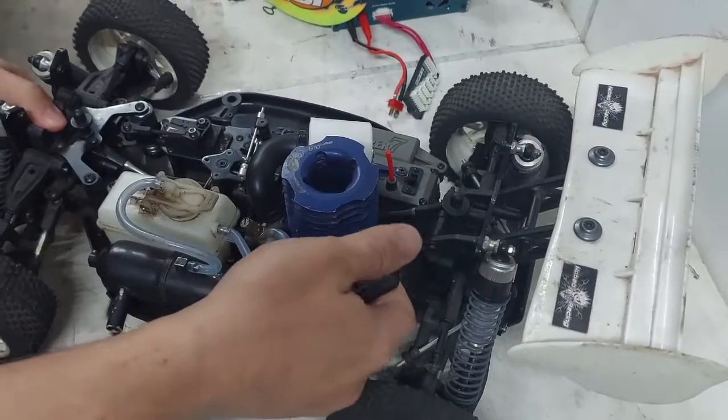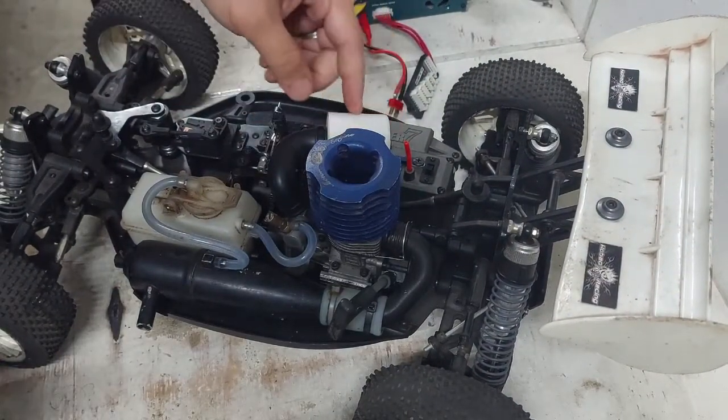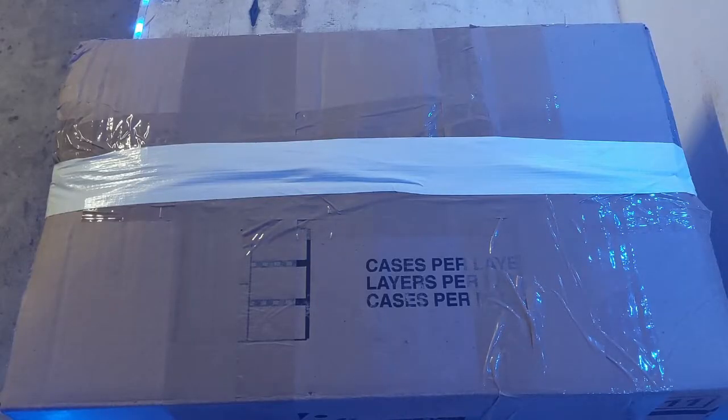Do I have to pull on this thing to start this engine? Why does it have two servos? What is this white thing over here? Hey guys, welcome back to the channel. As you've seen from the video title and intro, today I'll be unboxing my first nitro RC. I'm a total nitro noob, so look out for future videos and come with me as I take the plunge into the nitro world.